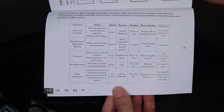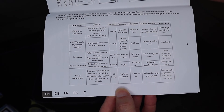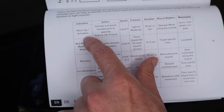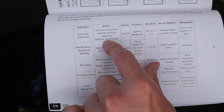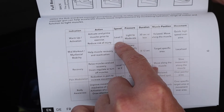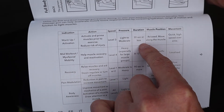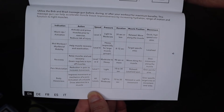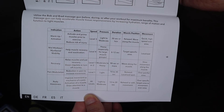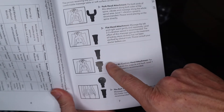It does have a chart on here which I find helpful. It'll show you different workouts — warm-up activation, activate and prime muscles prior to exercise, reduce risk of injury — what speed level to put it at, pressure from light to moderate, duration of 30 seconds or less, muscle position, and movement. What I would do is just take a picture of this and put it in your phone so you don't have to carry it around.